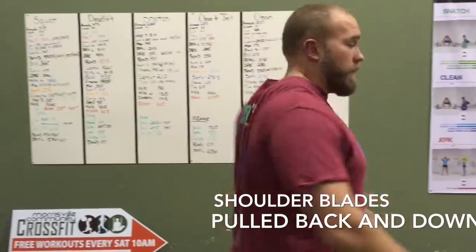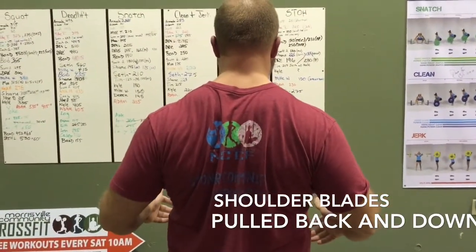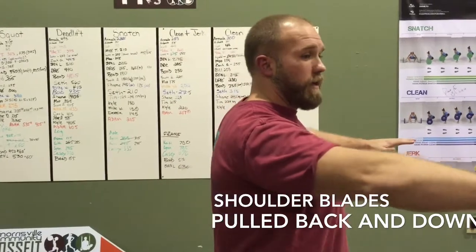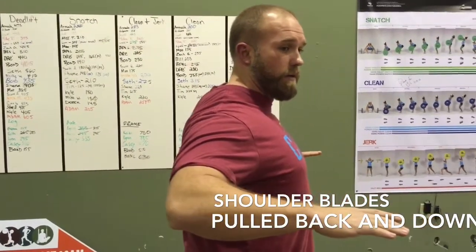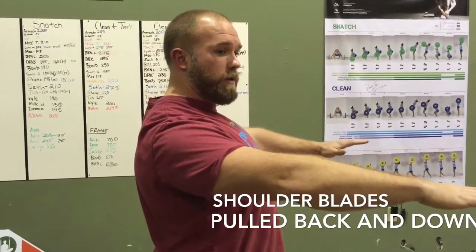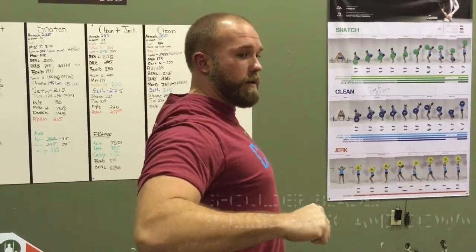It is always focused on squeezing our lats back and pulling our shoulder blades down. So when we have the bar, our shoulders are in position, squeeze them back as we go. Keeping it tight, we don't want to press forward. Shoulder blades back, squeezing down, rolling the bar to our chest.